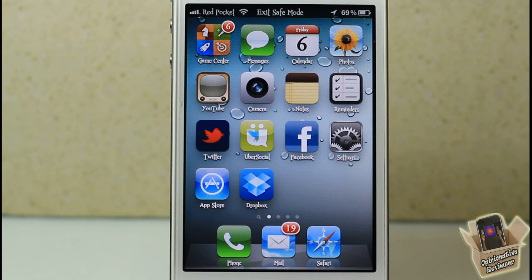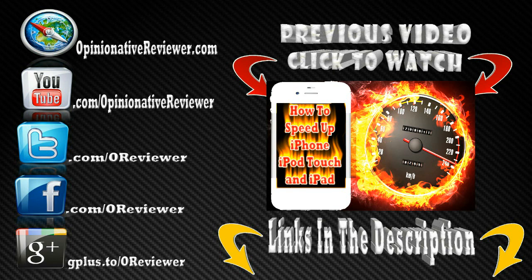If you have any questions, hit me up on Twitter — I answer questions a lot faster there than on YouTube. Links and everything are in the description. Please rate, comment, and subscribe. Show the thumbs up button some love, and if you aren't subscribed, hit the Subscribe button above. Like my Facebook fan page and follow me on Twitter. Check out my previous video if you haven't already.